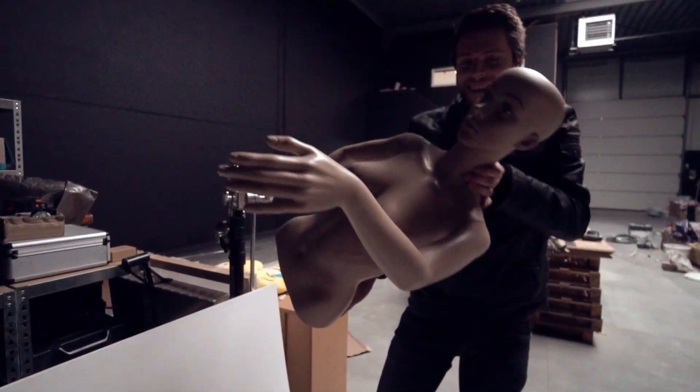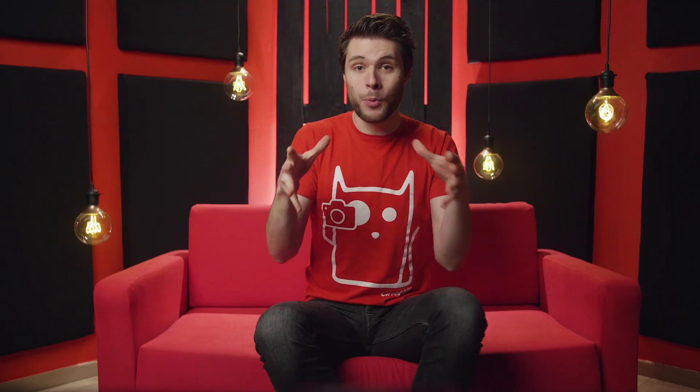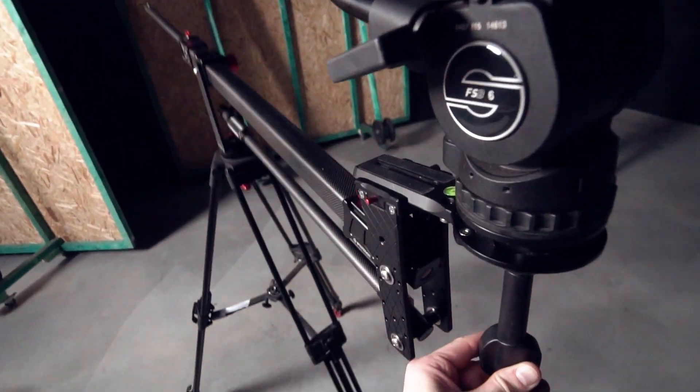It's Justine! I really miss her. You want to bring your camera from point A to point B, just like in the music video. You can use a slider for that, or a jib if you would like to go in any direction.